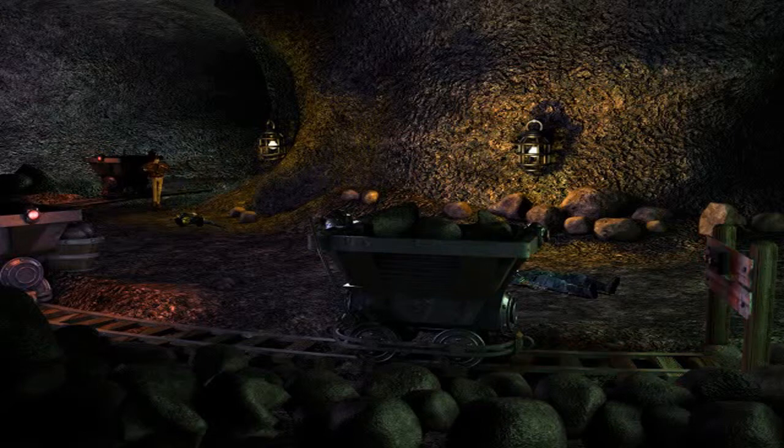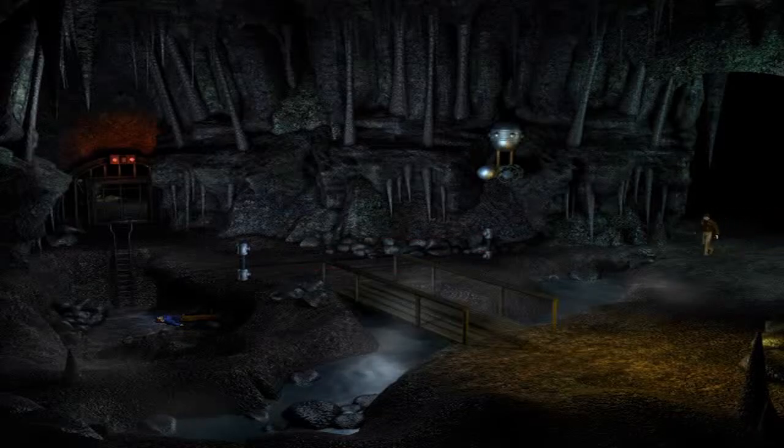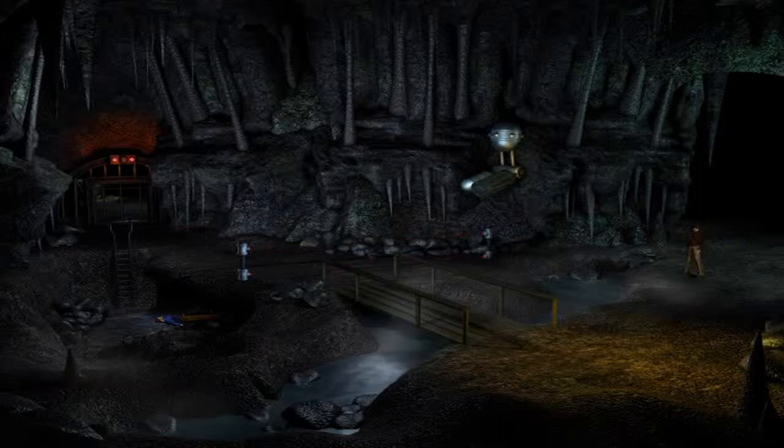Hi guys, don't mind me - stay dead. I wonder what's in these barrels - beer? No, god damn it. A nice cold beer sounds good. Ooh, lasers! And a dead guy. Oh shit, it's a laser trip mini-gun. Okay, let's not piss that off. Oh my god, that is one big ass gun.